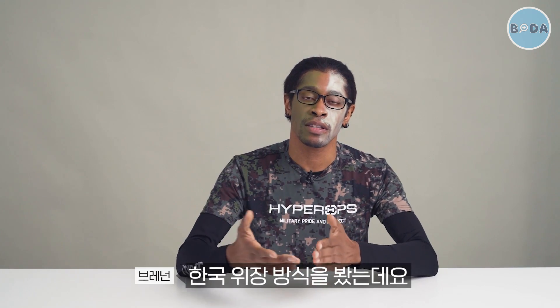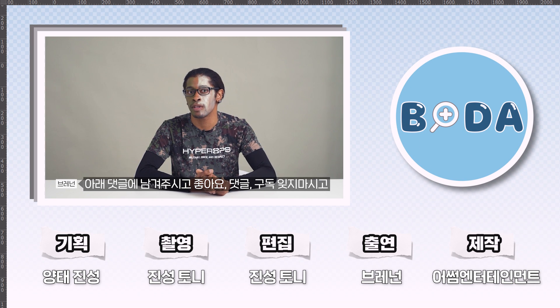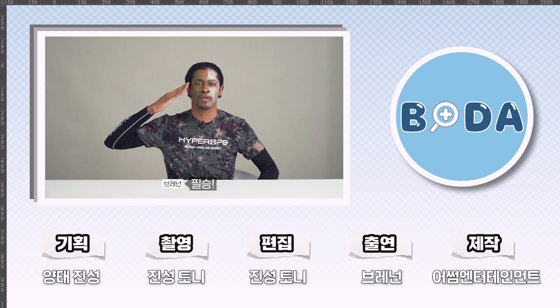So today I came up and I reacted to Korean camouflage techniques and methods. This was pretty fun and brought back a lot of memories. If you guys have any other videos to recommend to me, comment below. Be sure to like, comment, subscribe, and I'll see you guys in the near future.